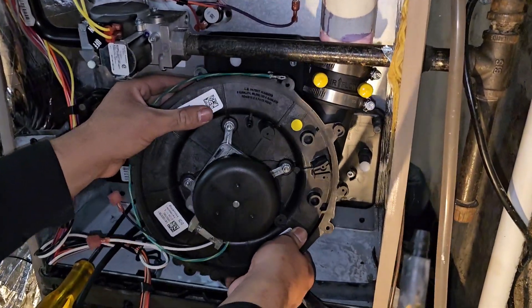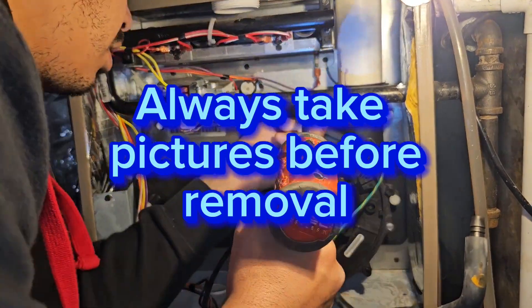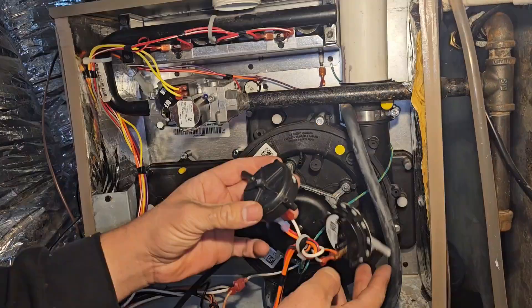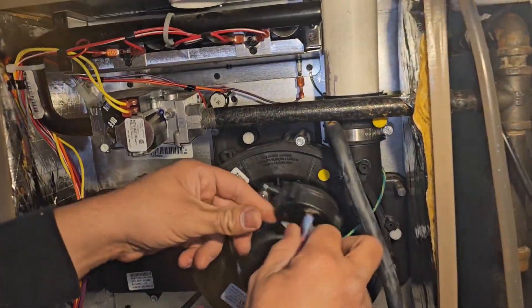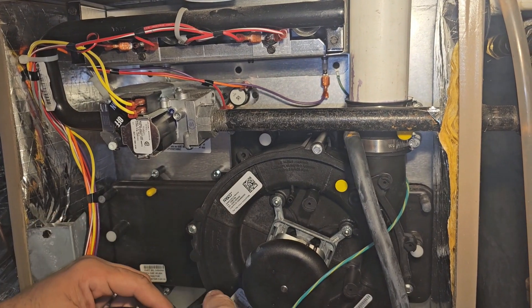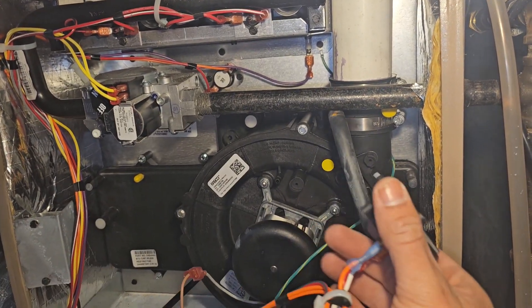Changing these out isn't very difficult — it's a matter of five to six screws being removed and putting the same thing back in the same place. Finally, reinstall your two pressure switches, hook up the hoses that go to those pressure switches, connect your power lines and your ground, and you're done.